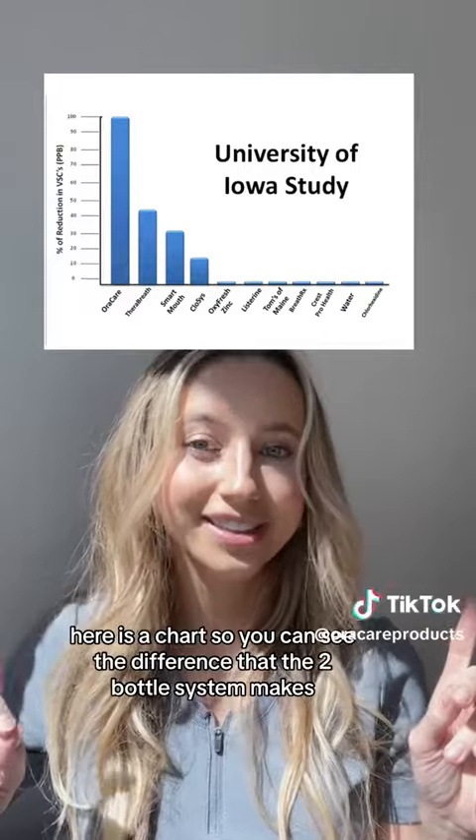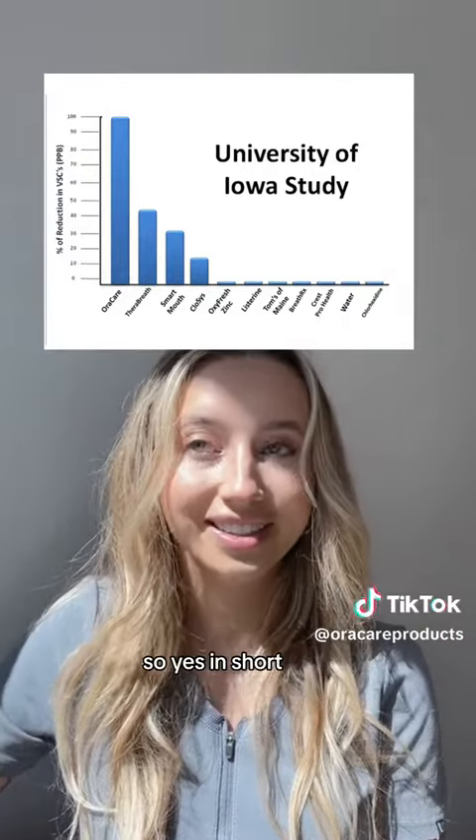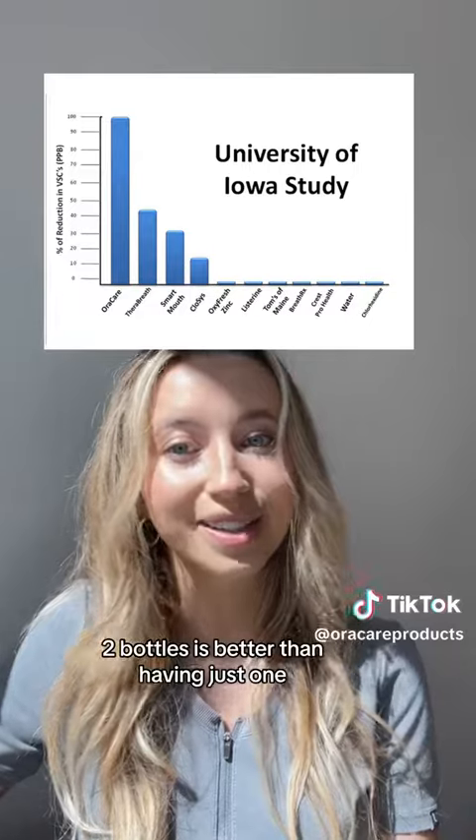Here is a chart so you can see the difference that the two-bottle system makes. In short, two bottles is better than having just one.